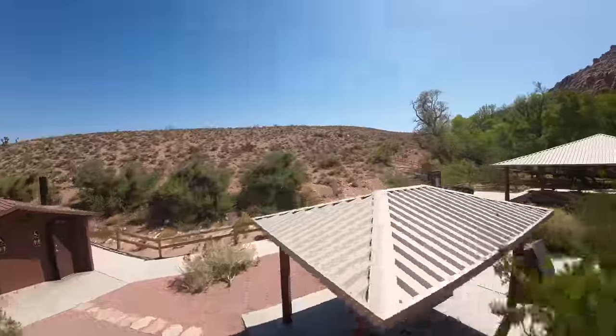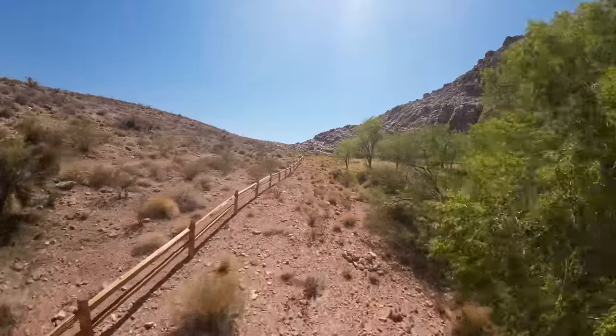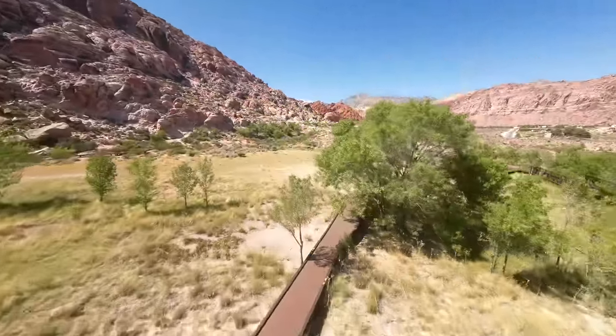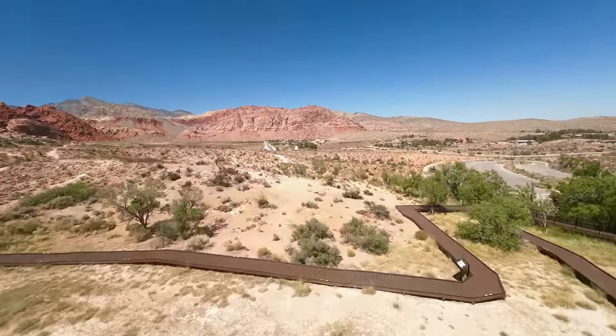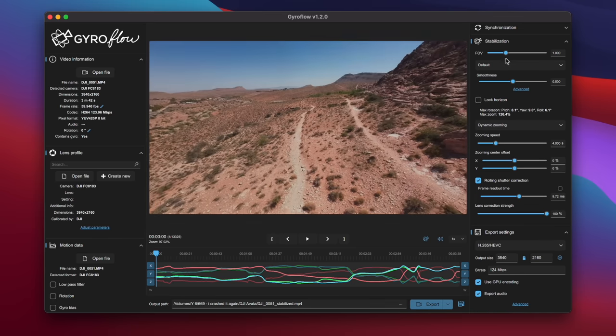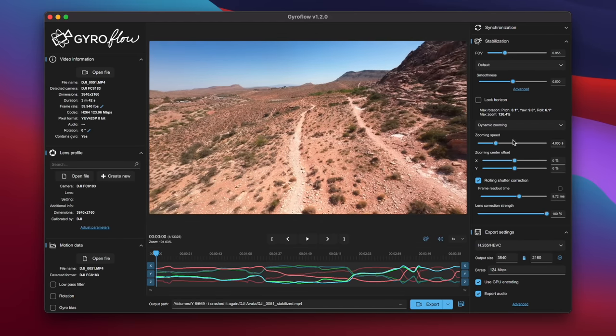The big reason the Avada captures really stable video is because of the electronic image stabilization built onboard, called Rocksteady or Horizon Steady — two different versions. What many people might not know is there's a third stabilization option that stabilizes your video after the fact in post, called Gyroflow. To use it, you shoot in the wide field of view and turn off Rocksteady and Horizon Steady. The raw footage can look shaky, but when you process it through Gyroflow it uses gyro data from your drone to stabilize the video and it looks really good. The amount of customization it offers after the fact is what makes Gyroflow an appealing option — it's on roughly the same level as Rocksteady but with more flexibility.